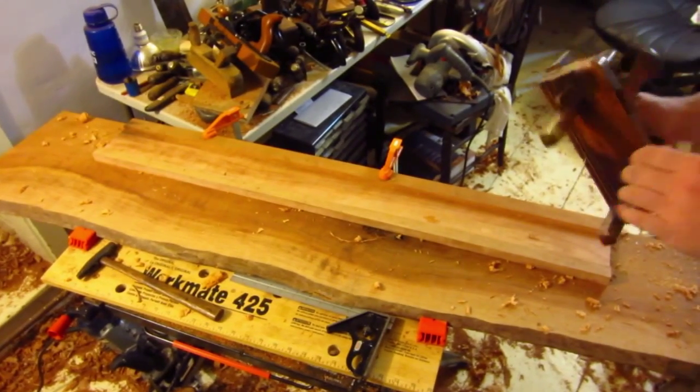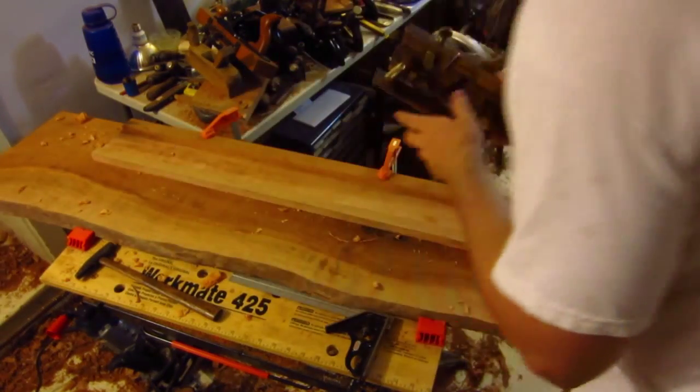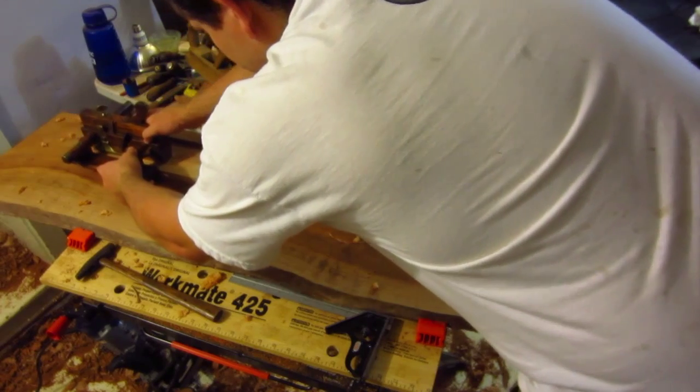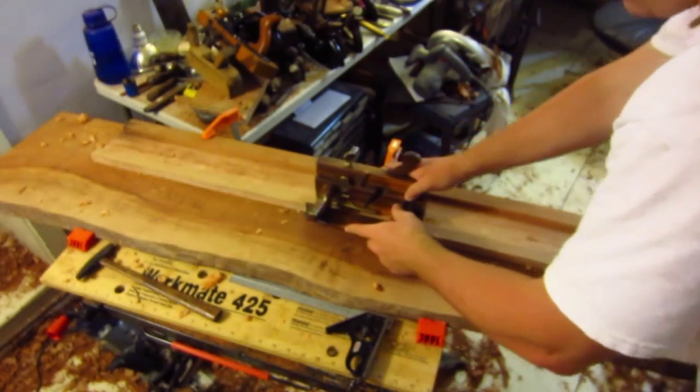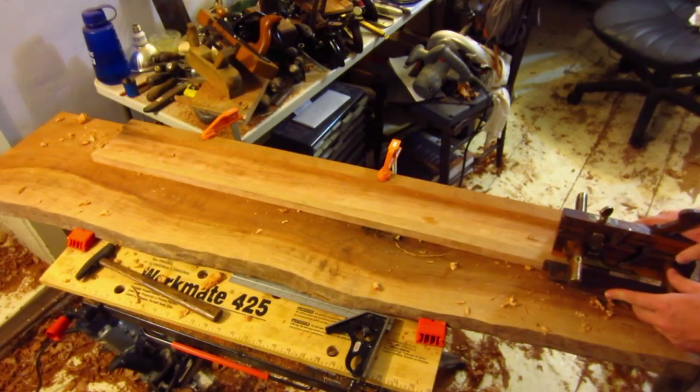With a sash filister, you start first by pulling the plane backwards to make sure you're engaging the marking line you've got on the work. That way the plane blade isn't cutting, but the knicker is just riding right along. You'll see if it creates a double line that you're off — but this one isn't, so it's right on.